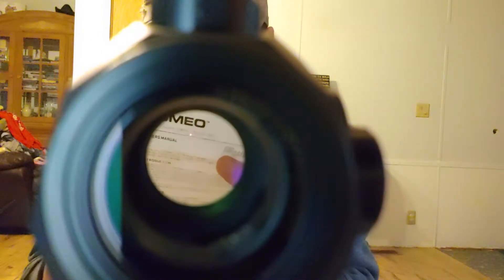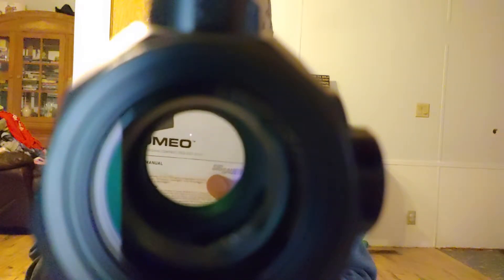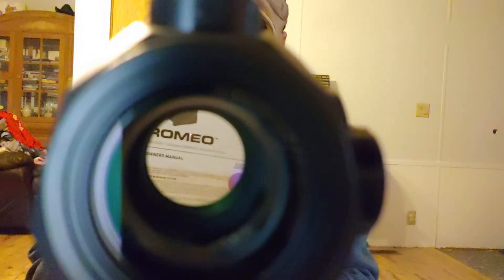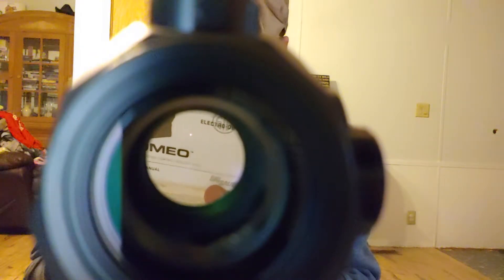After I get done with this review on the Sig Romeo 5, we'll do a review on the pistol itself. Let's go over some of the specs. Turn on and off control — same tool device, you can increase brightness. It does feature the MOTAC technology. It will automatically turn off after 120 seconds of non-use. As soon as it senses slight motion, the system will turn back on. It's got 10 different illuminating settings — eight daytime, two of which are night vision, which most people are not going to use.